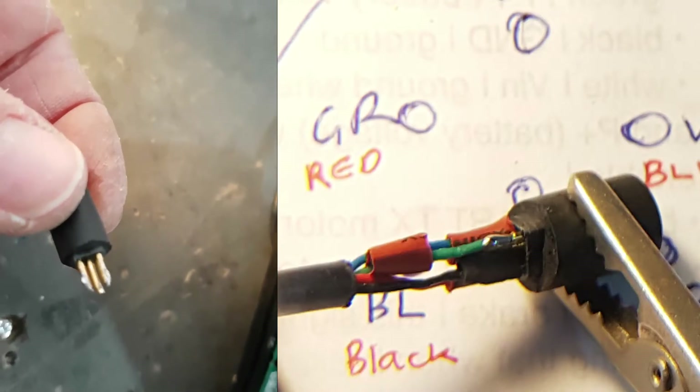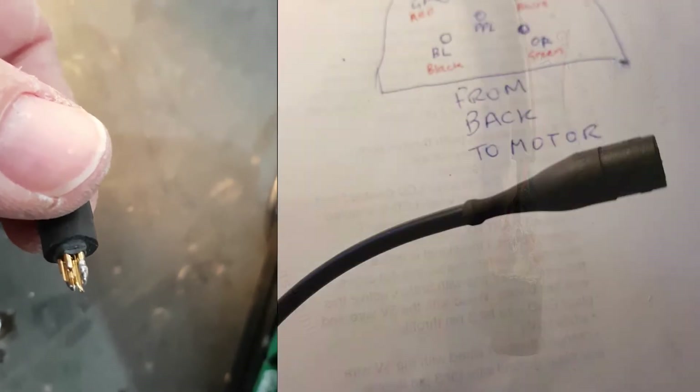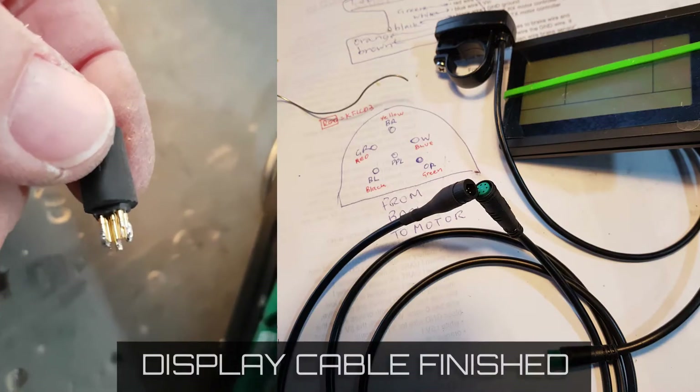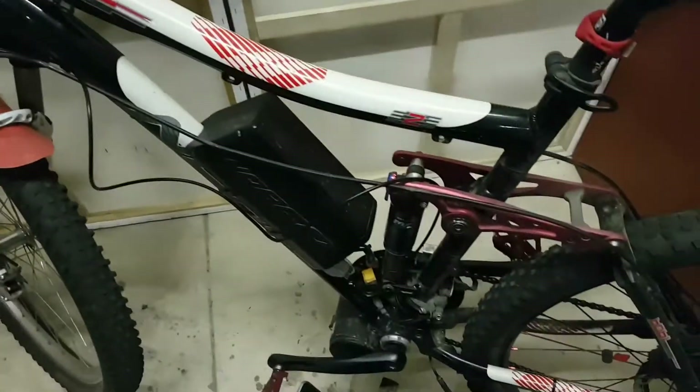What I'll do is attach the wires onto there, put some hot glue on it, and put a bit of heat shrink over the top — then that should be able to plug into the motor connector and get my LCD3 running. Okay, here we are back with the Norco and the TSTZ2.